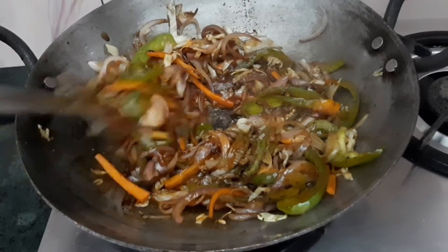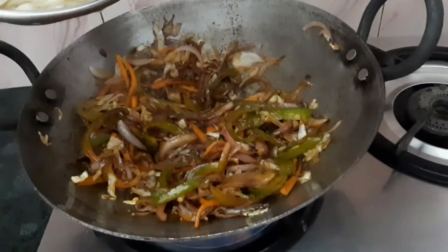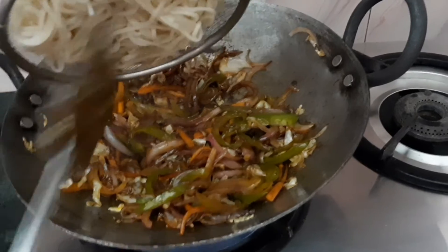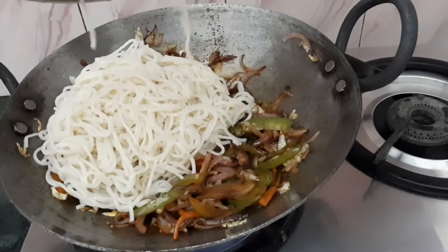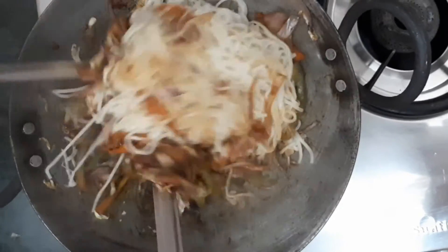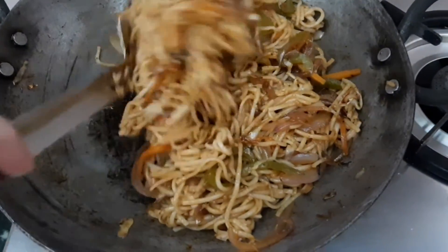We have cooked the sauce mixture well for 2 minutes. Now add all the noodles and mix well. We will stir and combine everything for about 2 minutes. Now the noodles are ready to serve.